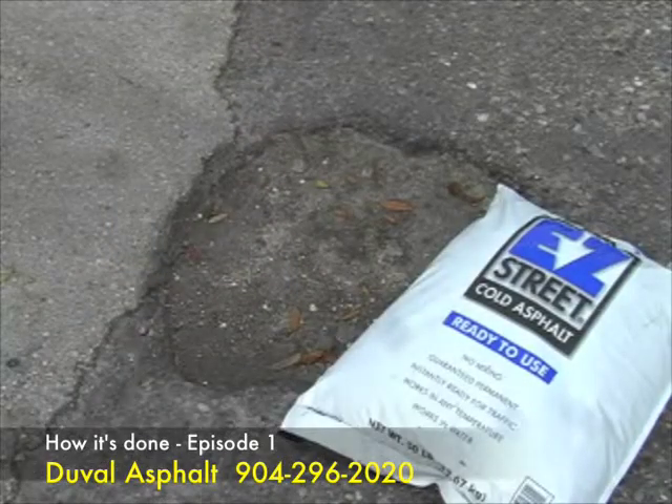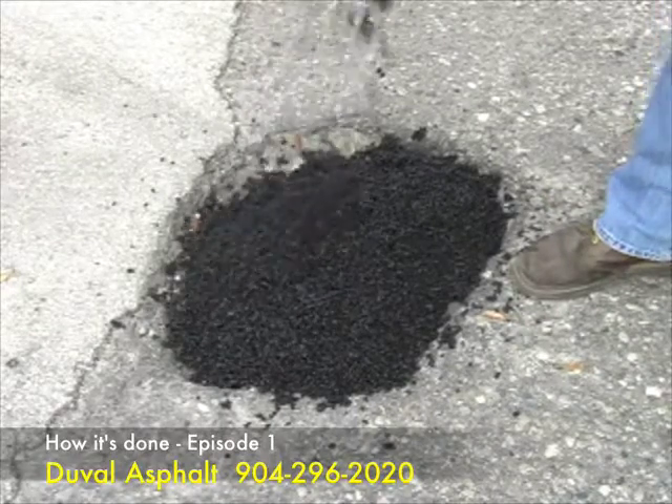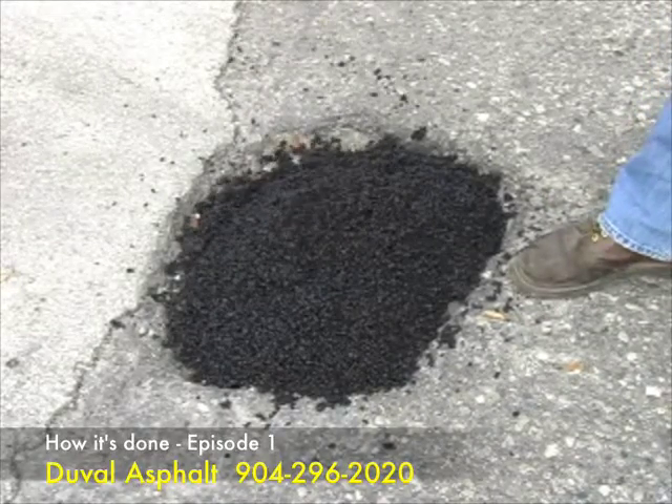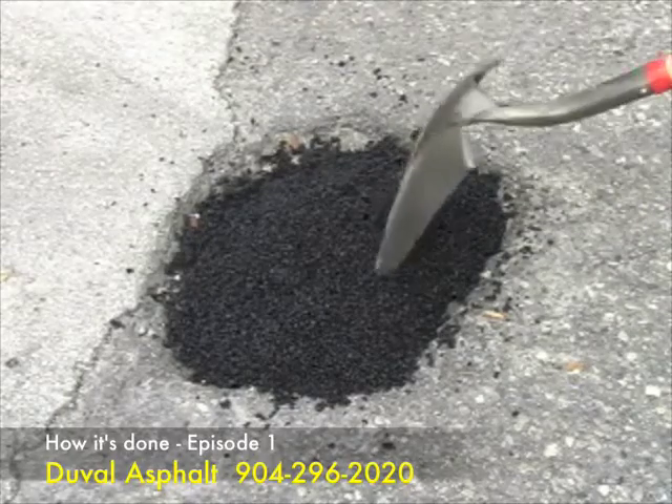Third, fill the area with Easy Street cold asphalt. We already know how much material we need, but it seems like too much. That is because for every 1 inch of finished repair, add 1 quarter inch extra to allow for compaction.